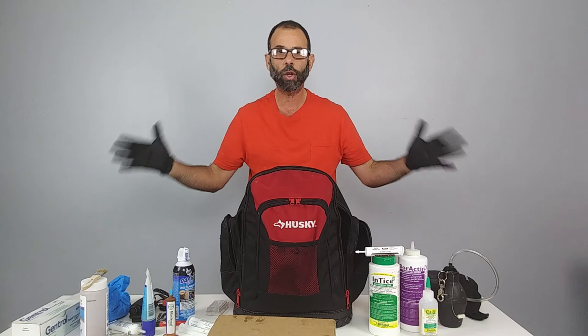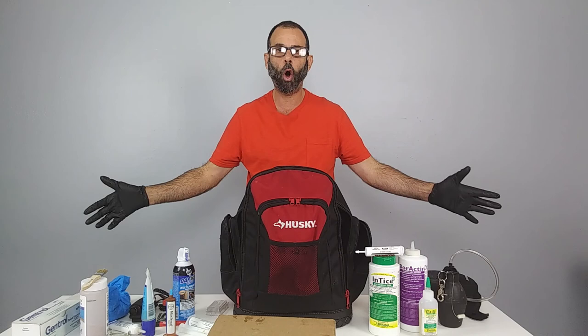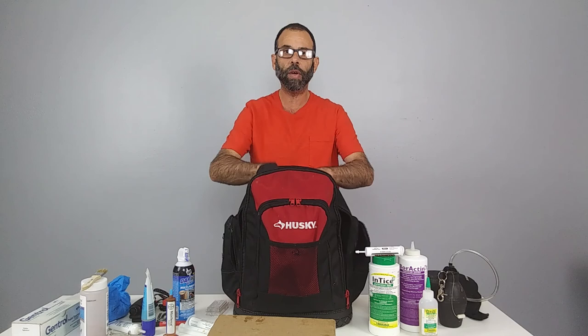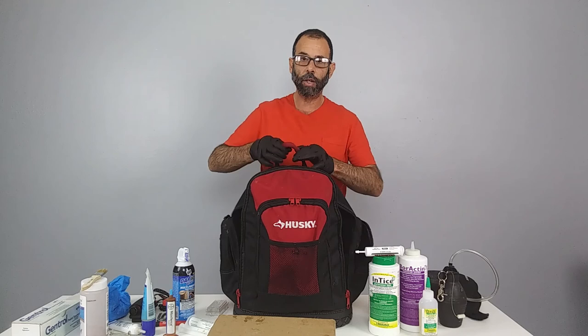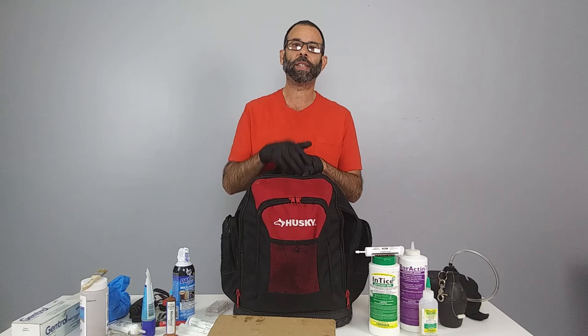That is everything in my bag of tricks — everything we need to control ants, roaches, and silverfish, which is 95% of the calls we get. We never have to spray; we can solve it with all these products. It's a lot of product to carry, but it's in a convenient pouch you can open and close so nobody touches it. It has a nice handle so you can carry it through a large building or apartment. The only thing it doesn't have is a place for a water bottle and a sandwich. This is Frank the Pest Geek, wishing you a pestacular day.